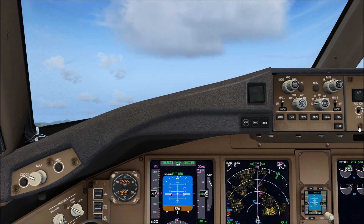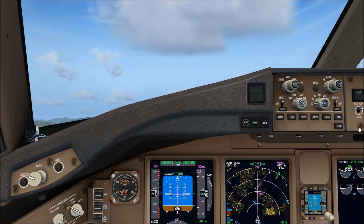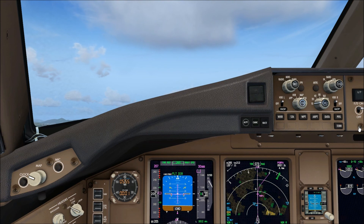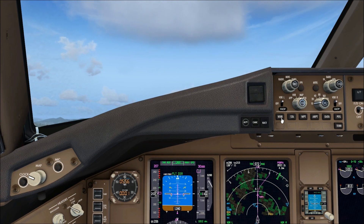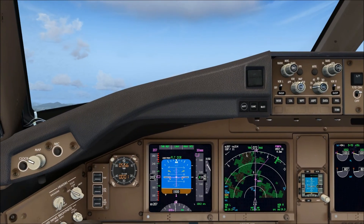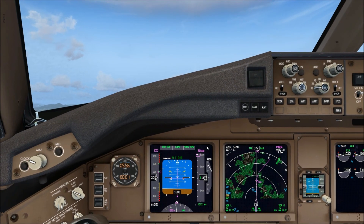Thrust ref. VNAV speed check. LNAV check.